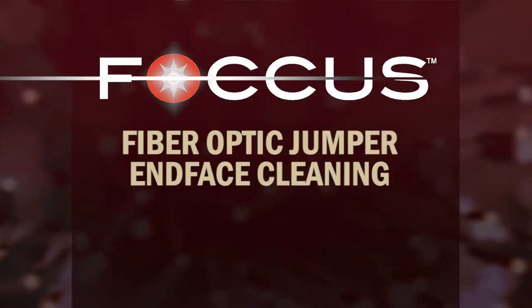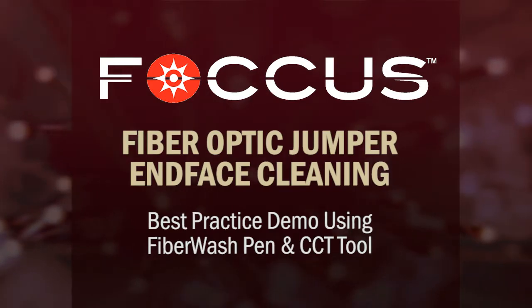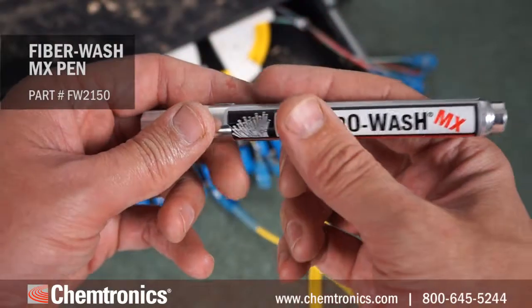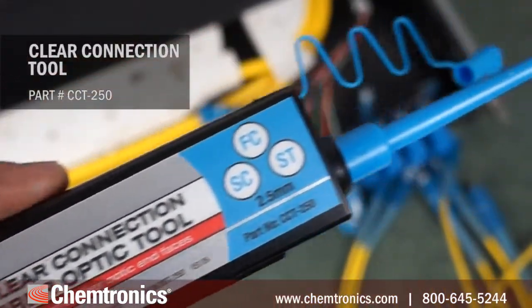This is a demo of cleaning a typical fiber optic jumper end face, in this case with a 2.5mm SC connector. I'm using our FiberWash MX pen as a cleaning solvent and a Clear Connection Tool, or CCT, cleaning tool.